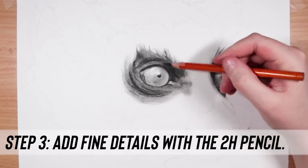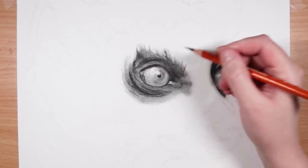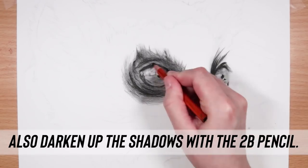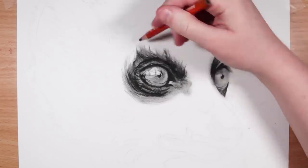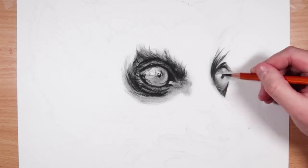Now we're going into step three: adding the details. To add the details I love to use the 2H charcoal pencil because it's a lot harder, so it's great for fine details. I'm also going to go in with the 2B pencil and add a second layer of shadows just to really darken everything up. You want great contrast in your piece, so I build it up in layers.